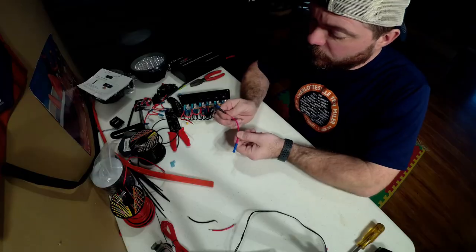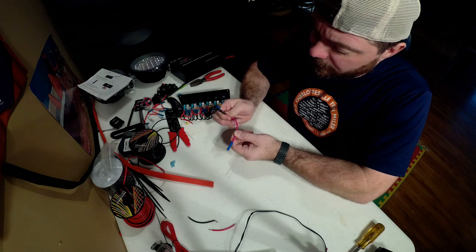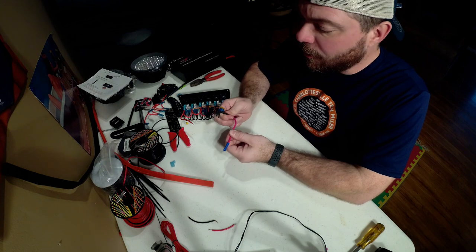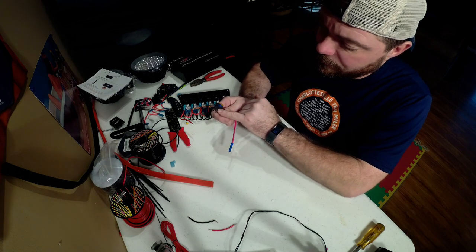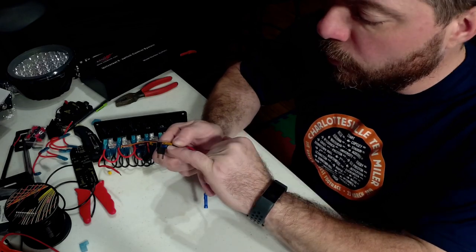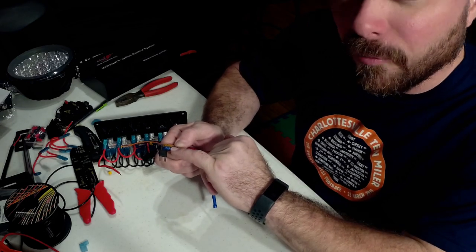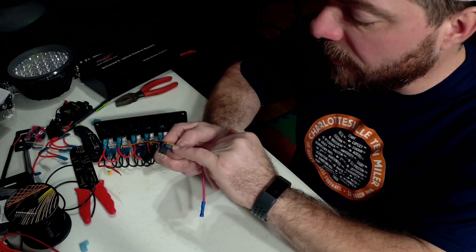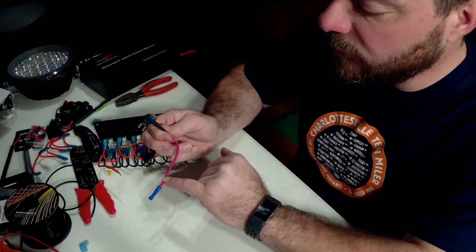Before we get started running the wire, I want to show you a little product that we're going to be using to splice into our fuse panel for our ignition wire on our switch panel. The Voswitch came with this neat little wiring device — it is called a TAPA fuse or a piggyback harness. What you can do with this is plug it in to an existing circuit in your fuse panel, move the fuse to the lower level, and it'll still power that circuit as it would have before, and this fuse in the other slot will power this wire.